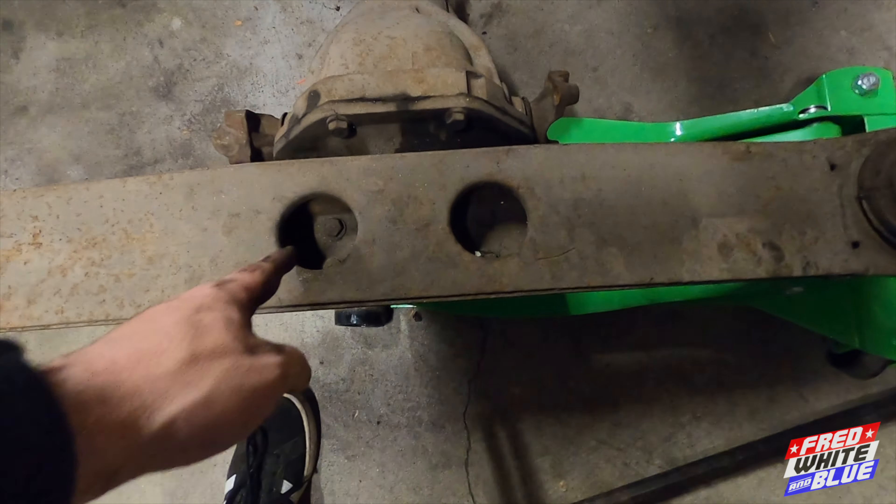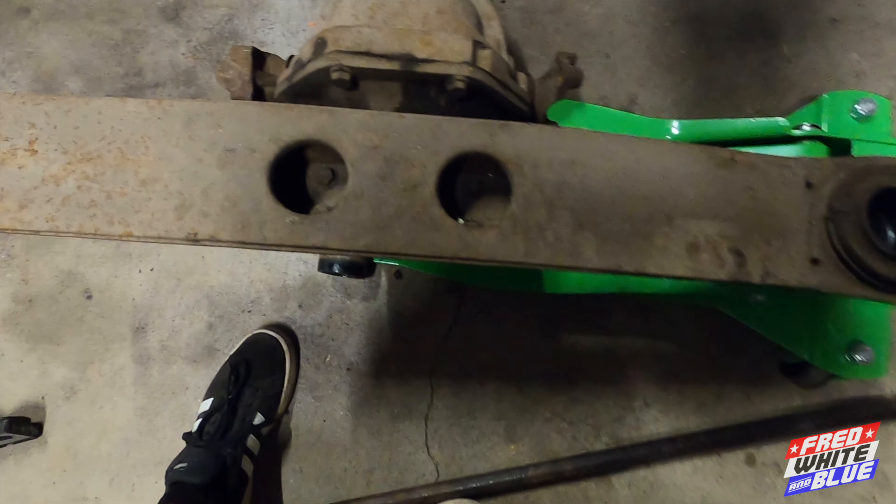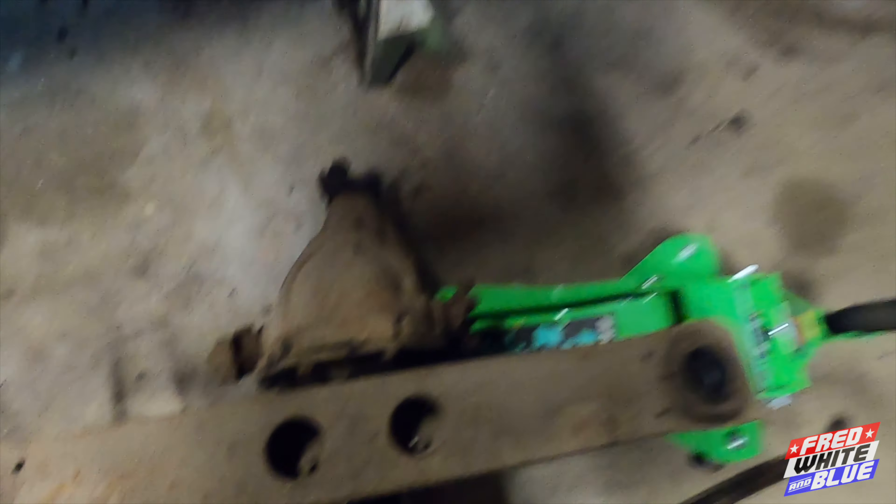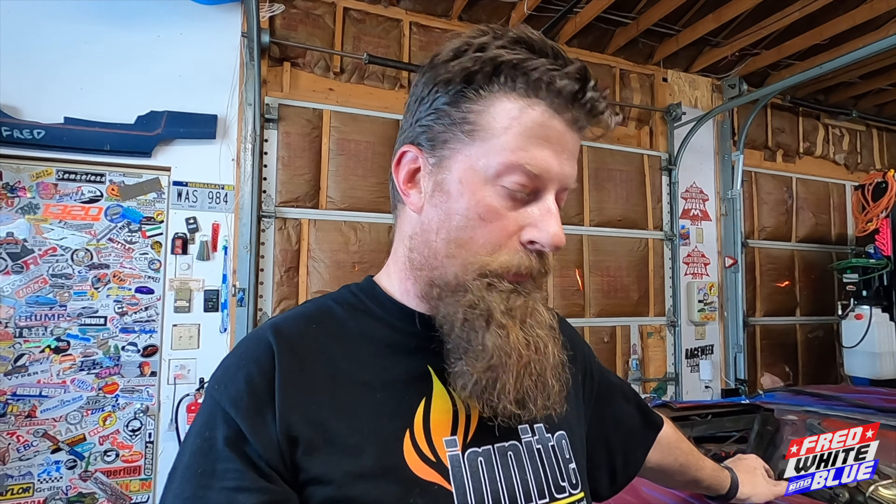Basically I just have four more bolts — two in there, two in there — to disconnect the cross member from the differential. Then I'll take the cover off the differential, pull the axles out, and swap them over to the new differential, then put it back in. That is going to do it for this video. I'm going to go inside, shower, cool off, and pack for Bonneville — apparently I'm leaving tomorrow morning at 5am. Thank you guys very much for watching. Like, comment, subscribe, hit that bell for notifications every time I drop a new video. I'll see you guys in the next one.